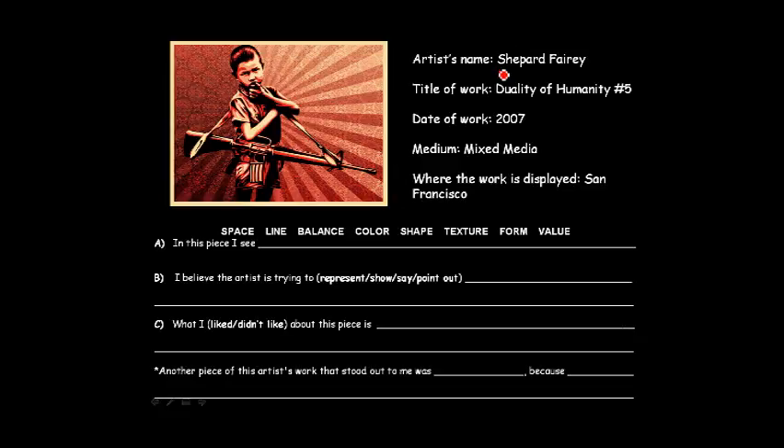Here are the notes to copy down. Shepard Fairey, Duality of Humanity Number Five, done back in 2007. It's mixed media, which means he uses different things — sometimes stencil, cardboard, wallpaper, prints things he designs on the computer, pastes it down, draws over it. I put San Francisco as the location because he keeps a lot of the originals himself; his studio is in LA and San Francisco.